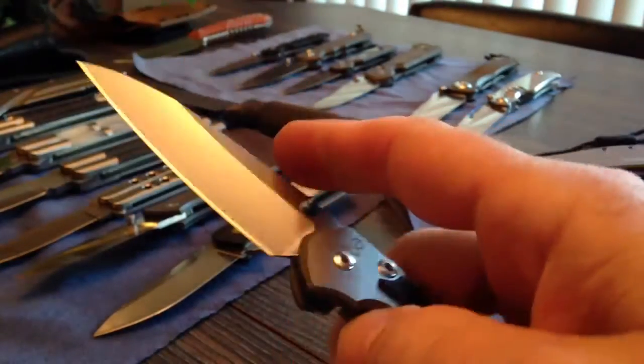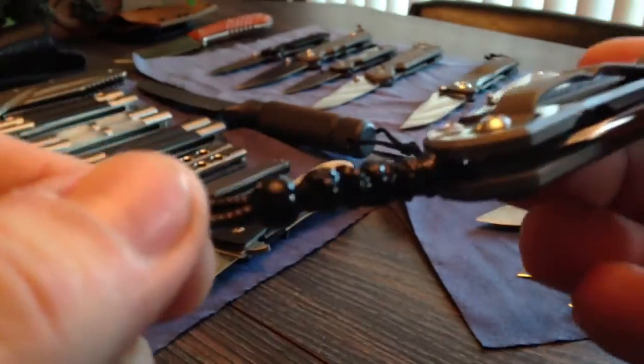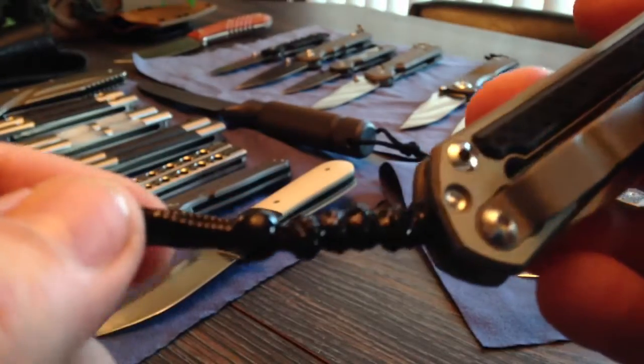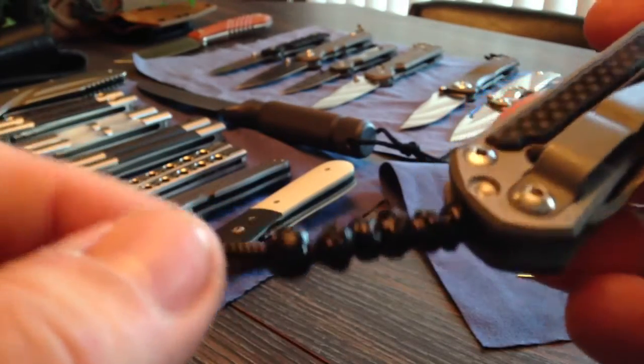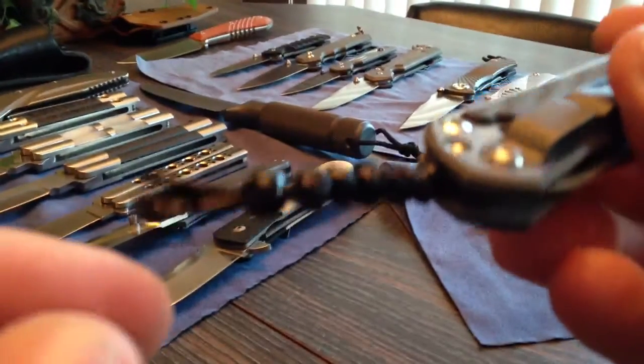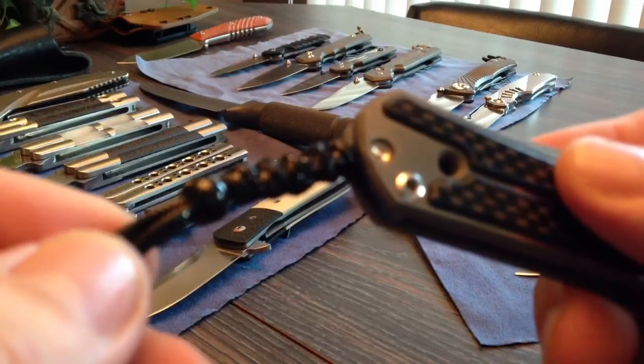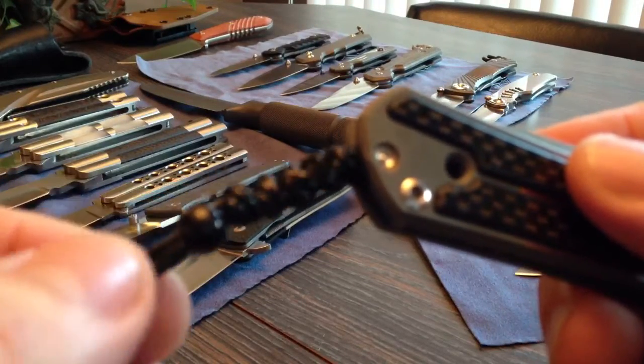Great little knife. I put my own lanyard on there. I went to — I don't know if it was Joanne Fabric or Michaels or some place like that. My girlfriend likes to go to those places. I was looking around and found some cord. Kind of light, it's cool looking — it's like a nylon mesh, very thin.